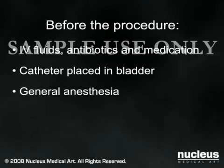Since fluid and blood loss can be significant, banked blood will be prepared in case you require a transfusion. You may have the opportunity to collect and store your own blood in preparation for your surgery.